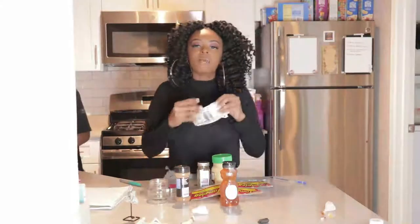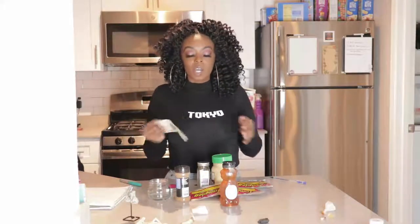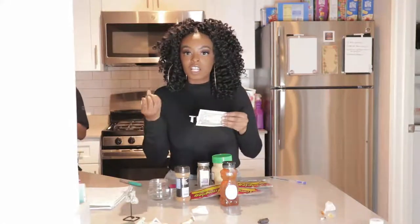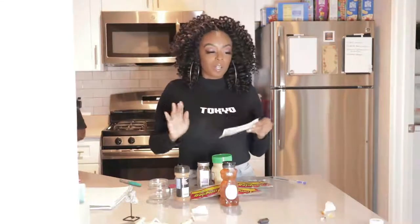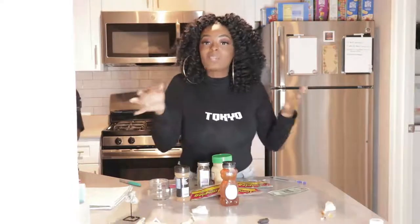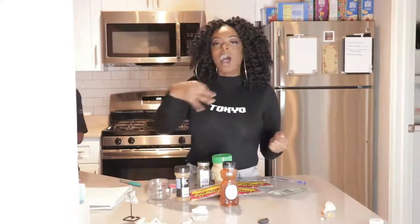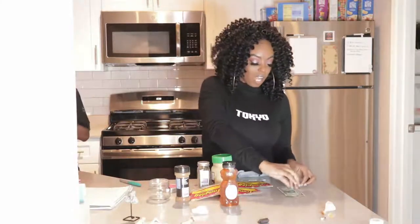We want money to come to us, so we need our DNA. She said we can use a hair, a fingernail, blood — anything that is your DNA — and put it onto the dollar bill. I grabbed a piece of my hair from my brush. I'm pretty sure it's mine, so we're gonna put this onto the dollar bill.